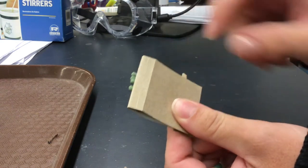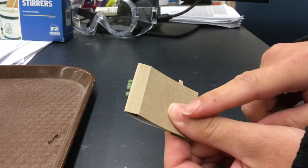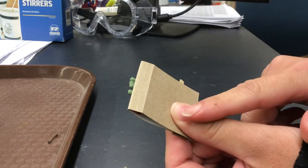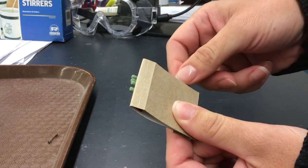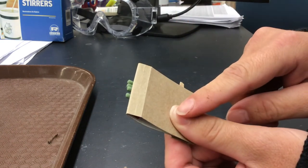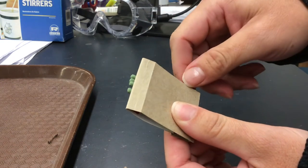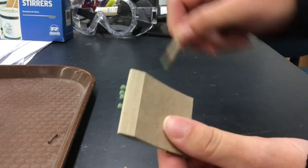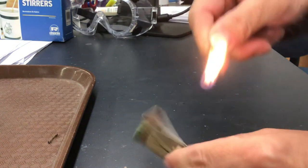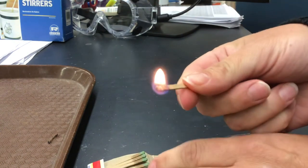What you want to do is press with your thumb in your non-dominant hand — not super hard, but you do want to press — because what we want to do is pull this match out while this is giving it friction. If I don't press, you'll see it just goes like that and nothing happens, but if I press and pull out, you can see I get a nice burning match.